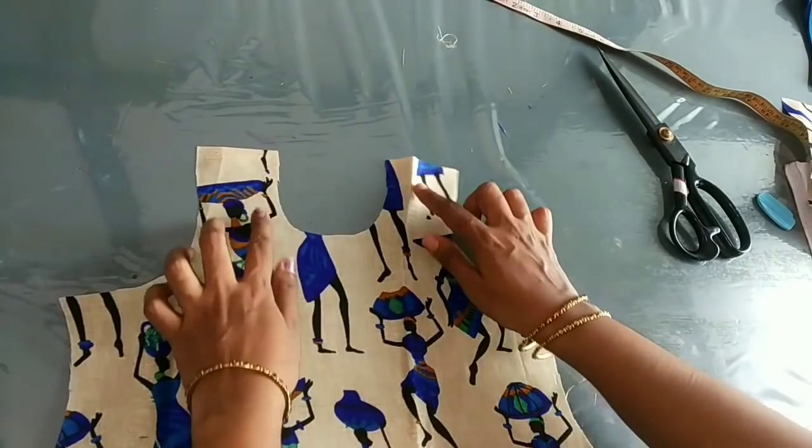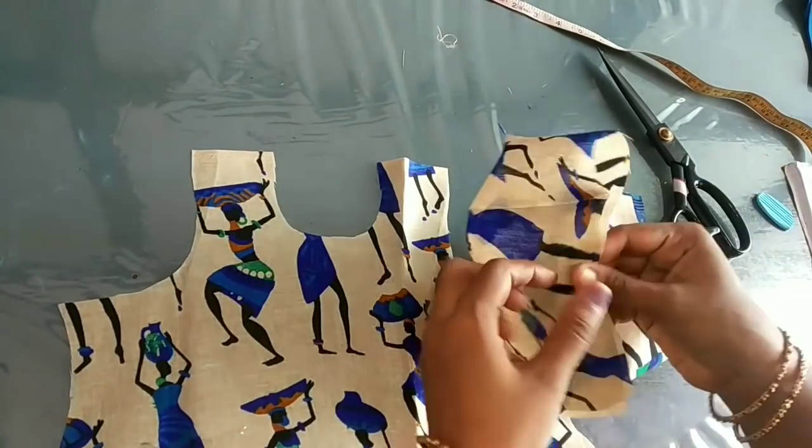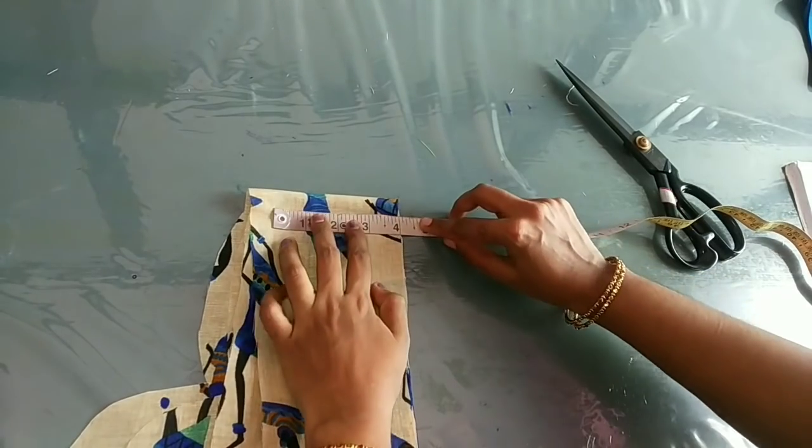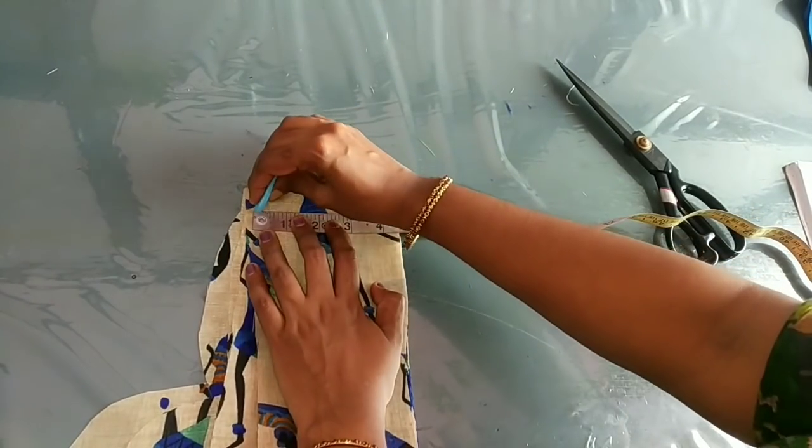We have to cut the back side. We have to cut the sleeves. We have to cut our sleeves. The sleeves are all varieties.